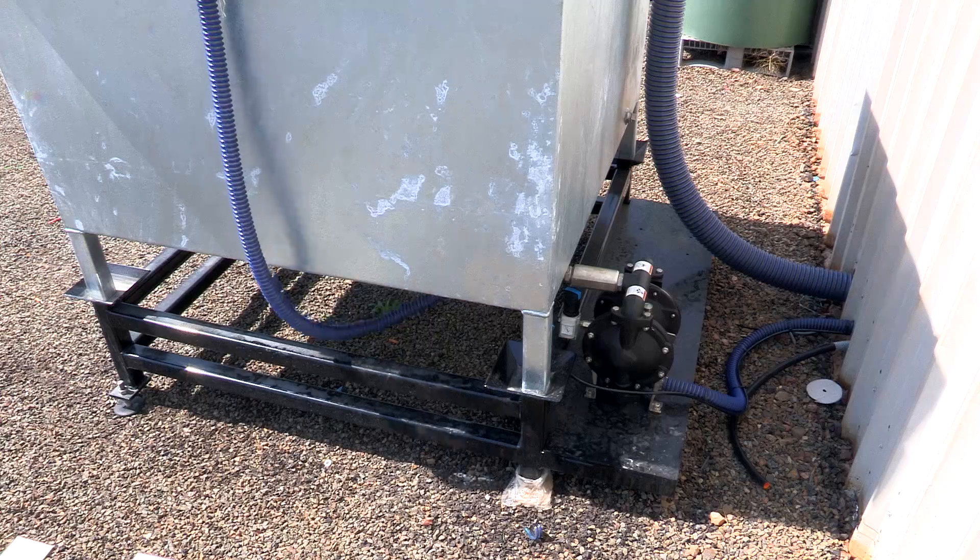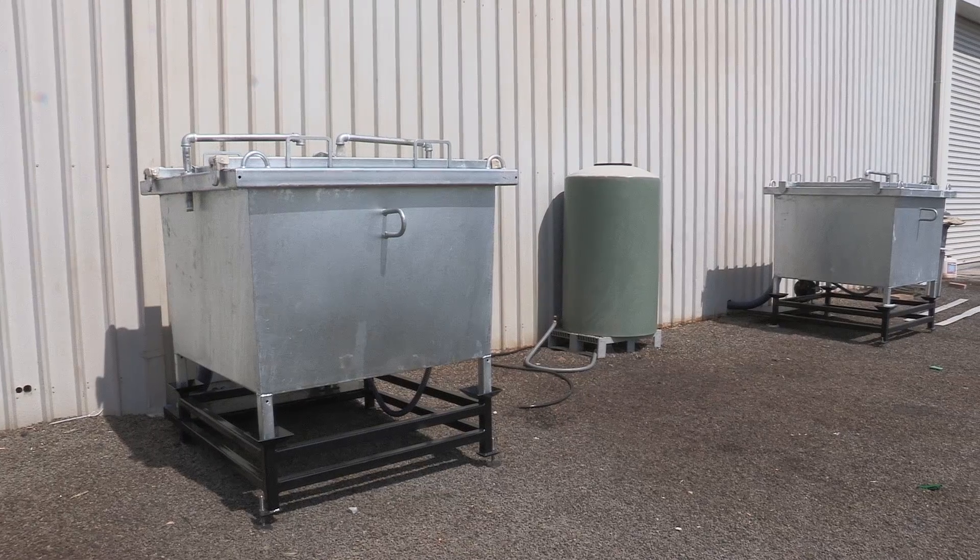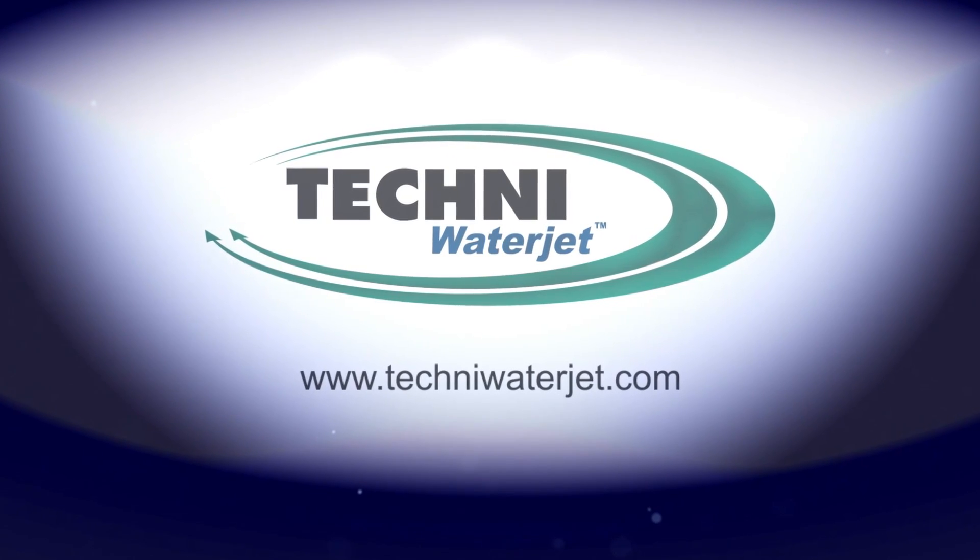We've decided on the two new Techni water jets to put in the garnet removal system, which means you've got no downtime and it's made a big difference to the business.